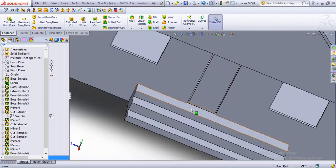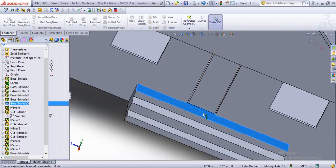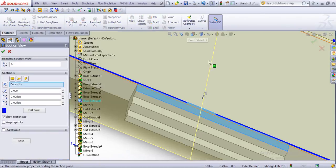Now let's just roughly draw a little bit of hinge and make a sectional view.